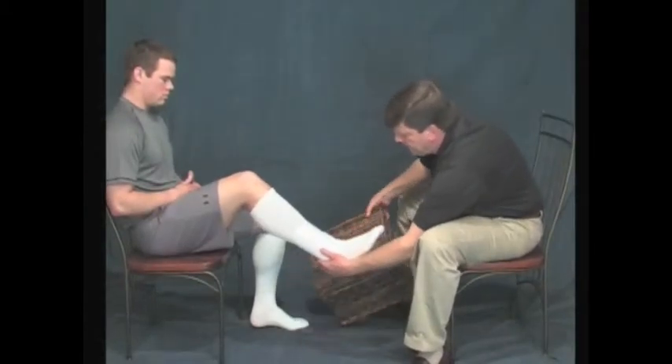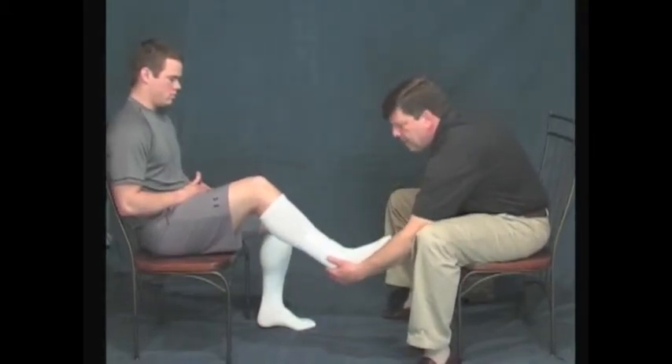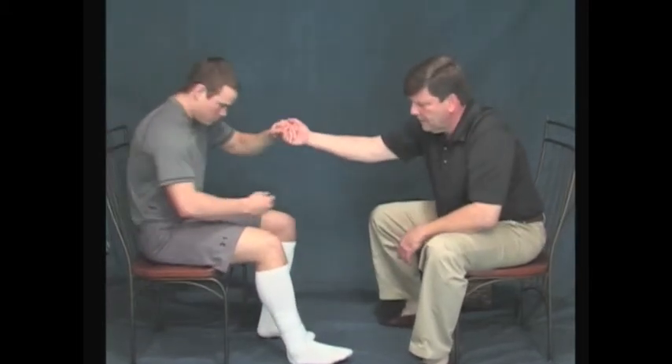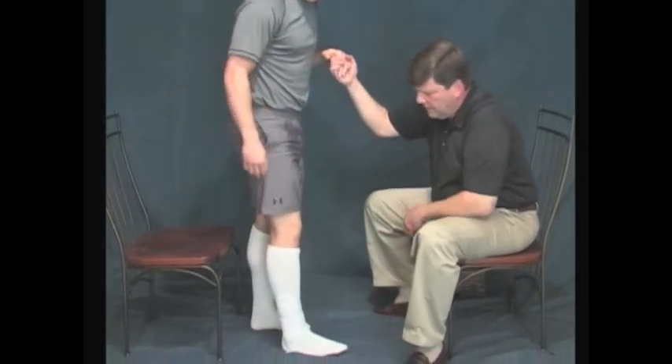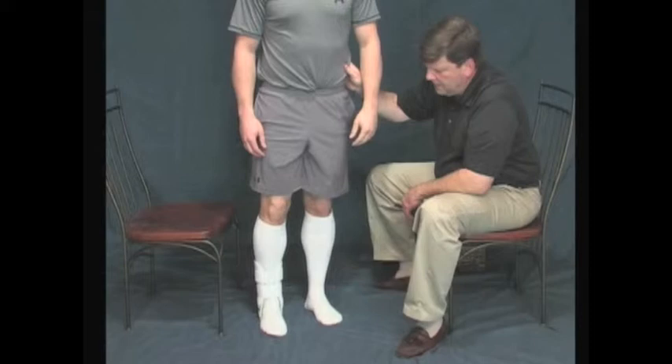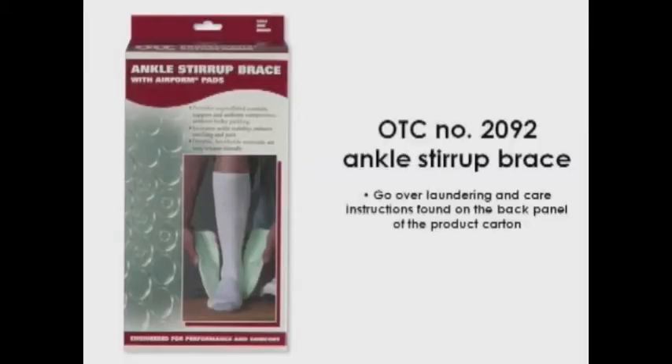Once you are satisfied with the fit, remove the platform on which the patient's foot has been resting. Assist him in standing and advise him not to put significant weight on the affected ankle. Have him stand and make sure that you have a snug, comfortable fit and that the brace doesn't move around or shift position. Once the fitting is complete, be sure to go over with the patient the cleaning and care instructions found on the back panel of the product carton.